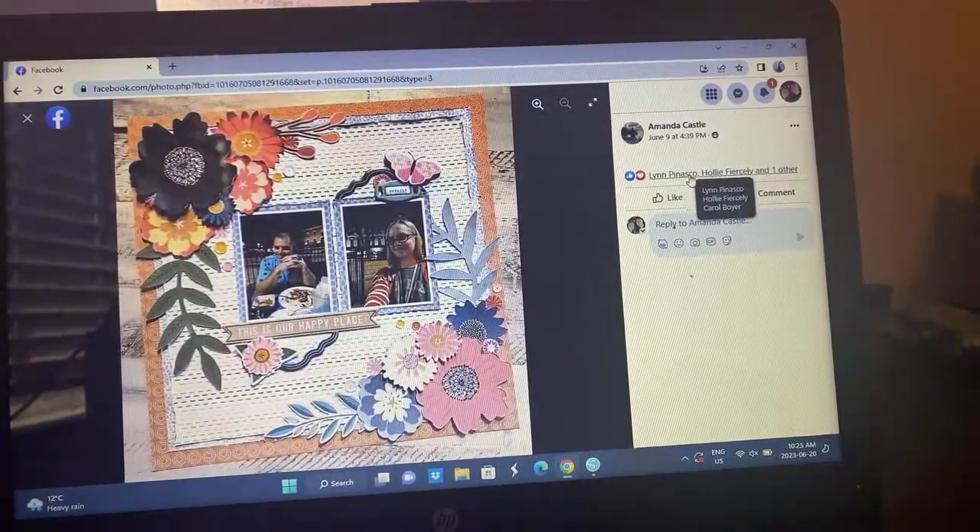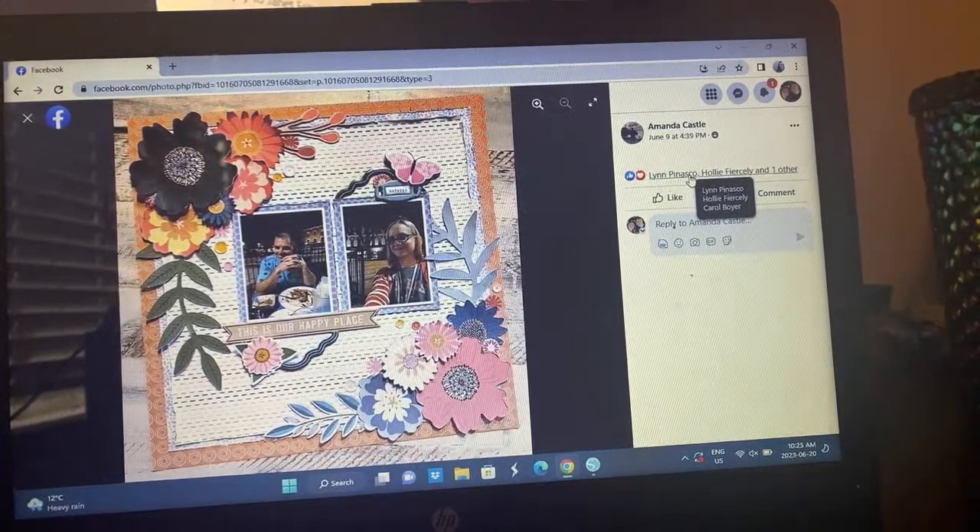Amanda tore her edges so she's got a double border going on with these awesome super large florals. Her torn edges kind of replace the X's or the stitches. That's really cool — and this little element gives off a nice diagonal feel as well. That's really fun, I like that one.